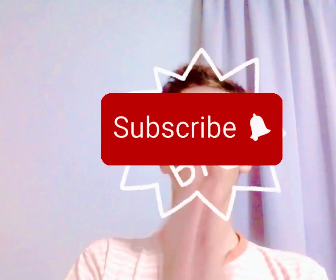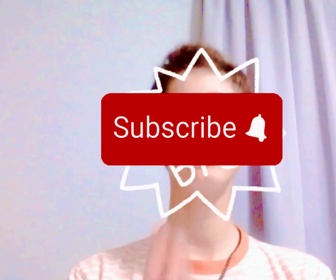Subscribe — so easy! You should just subscribe, that's all you should do. Like I told you, subscribe please, guys — it helps me make more videos. Subscribe to my friend Jojo too. Yeah, subscribe — like the videos, comment, subscribe.